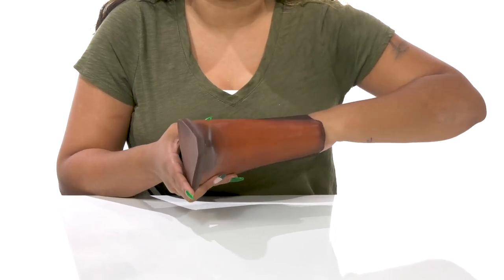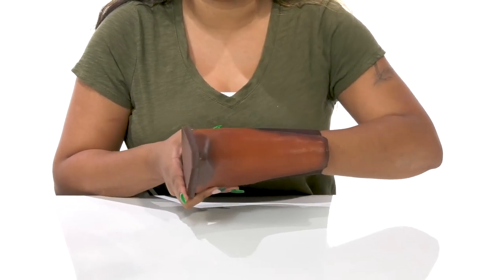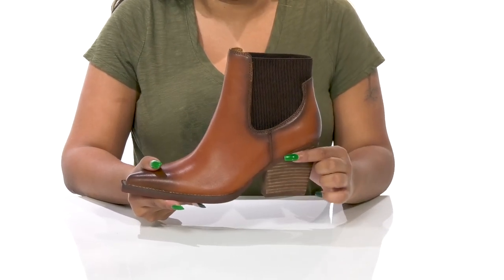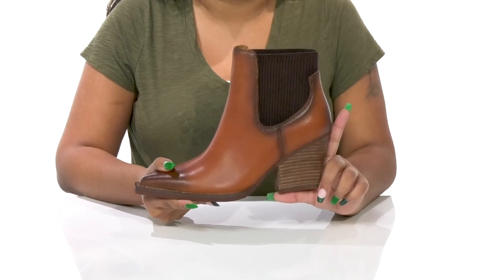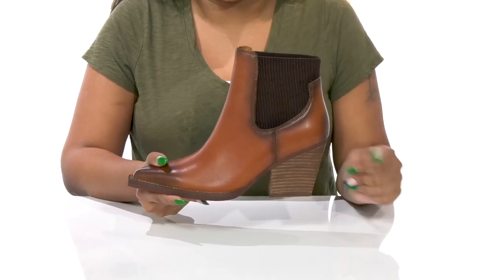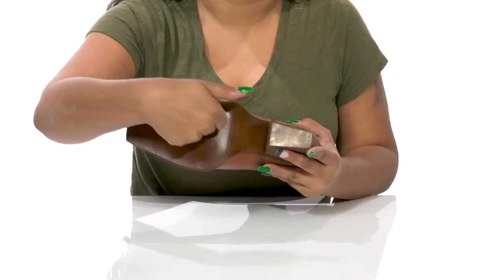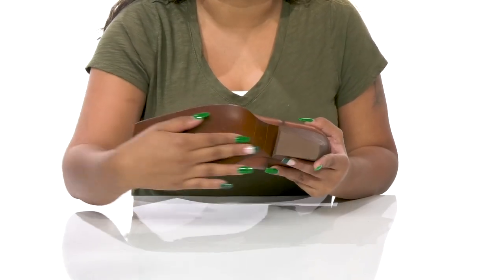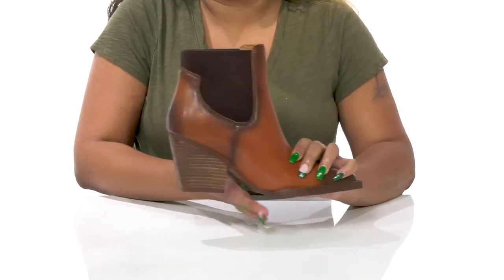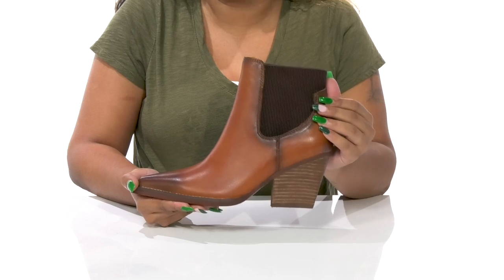The insole has quite a bit of cushioning and foam to give you some shock absorption, and you'll enjoy the uniquely designed stacked heel that'll give you a beautiful on-trend block look while also offering an almost 3-inch boost of height and style. The outsole is very durable and has some extra texture at the heel cap to add grip to each of your steps, and you can pair this with any of your favorite leather jackets to give yourself the perfect fall look.